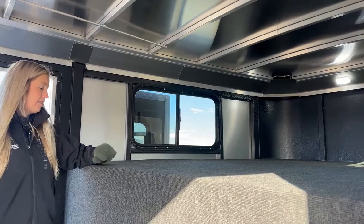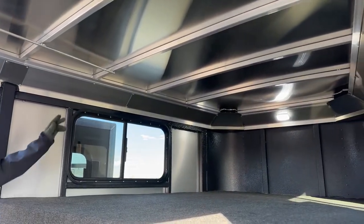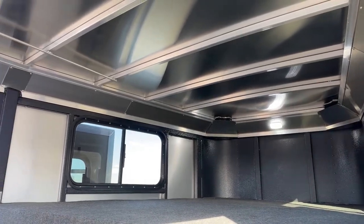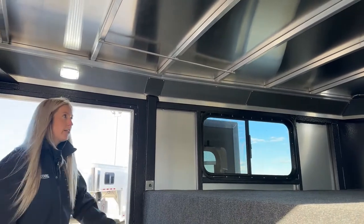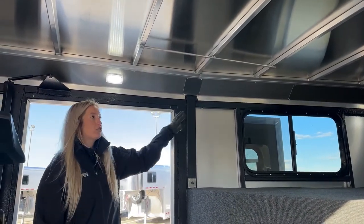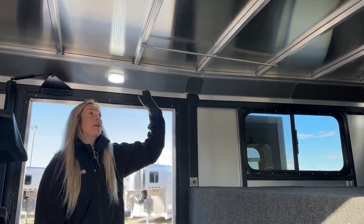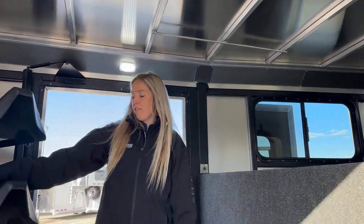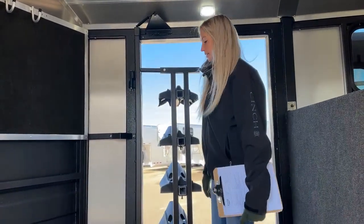There's a light up in the gooseneck so you can see what's stored up there. Above that, we have a clothes bar — great for hanging jackets, rain slickers, hoodies, show shirts, button-ups, jeans. If you're at a show or rodeo and need to hang extra clothes, you have that option. And we do have that same swing-out rack in here as well.